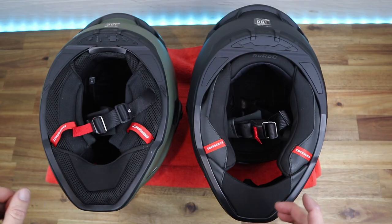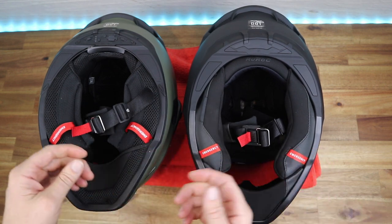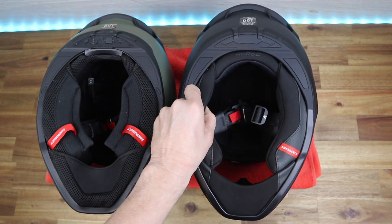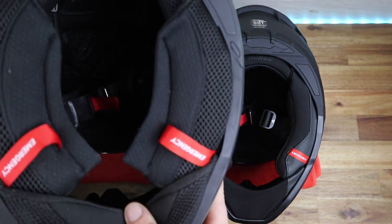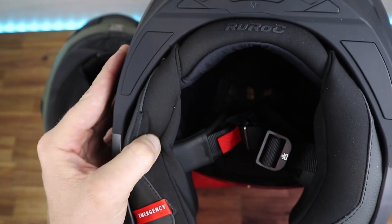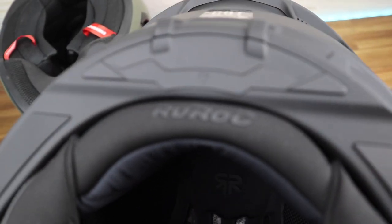Doing a side-by-side comparison — this is the 2.0 and this is the 3.0. The magnetic clasp is the same; I love it, it just finds its own way so you don't have to worry about it when you've got gloves on. They haven't made any changes there and I'm really happy with that. The fabric though — the 2.0 is more of a meshy kind of fabric, whereas the 3.0 feels almost like a leather or neoprene, but nicer than neoprene — a really soft fabric. They've also got the RuRock logo on the inside, which is a nice little touch.